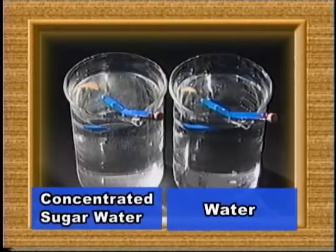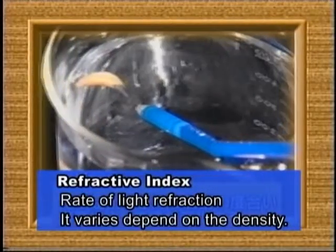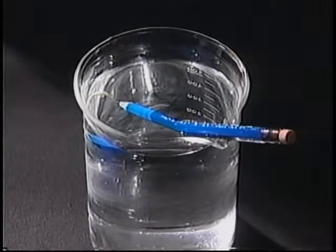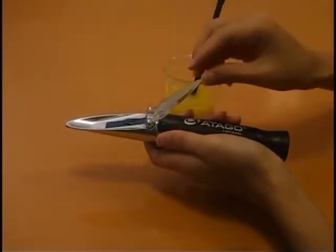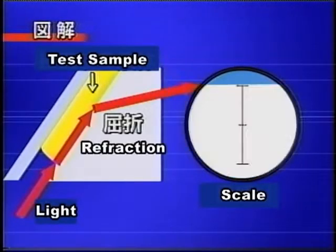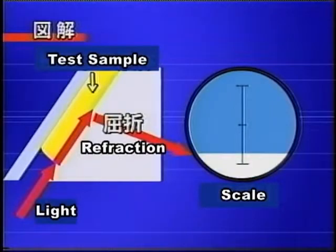This refractive index varies according to the density of a substance. Now let's see how it works. Prepare two beakers with water — one contains only water while the other contains a lot of dissolved sugar. Then place a pencil into both of them. You can see the pencil appears to be more bent in the sugar water, so its refractive index is affected by the density of a liquid. By using the basic principle of light refraction, a refractometer measures the density of a sample liquid. Apply some drops on the prism surface of a refractometer and expose it to light. Light being incident to the sample liquid is refracted at the boundary of the prism surface and illuminates the scale. Scale value varies as the refractive index is affected by density.